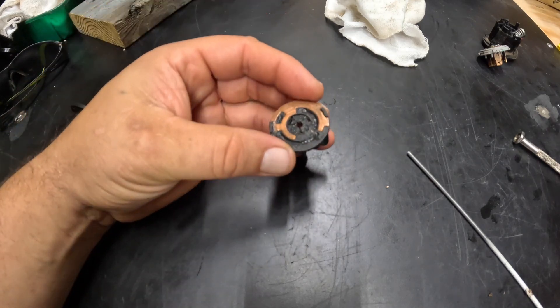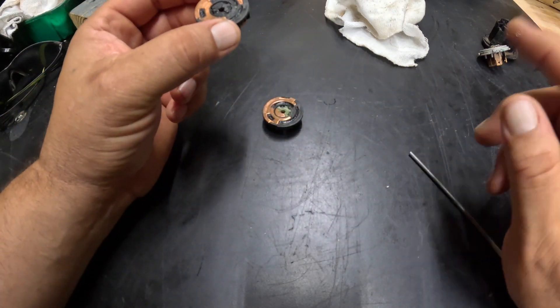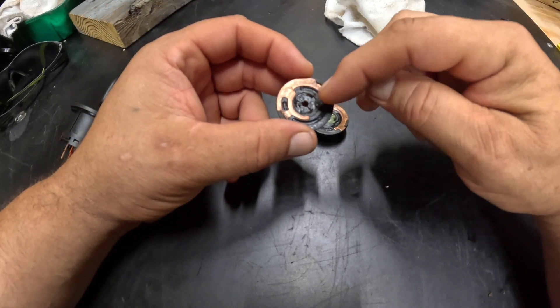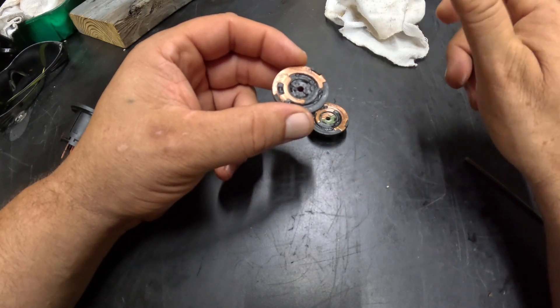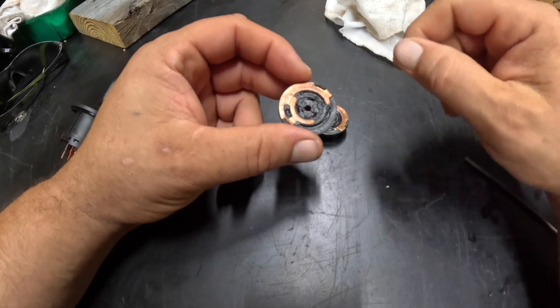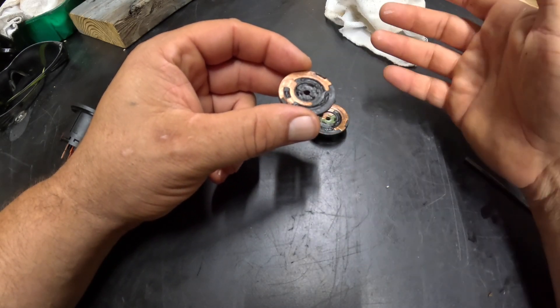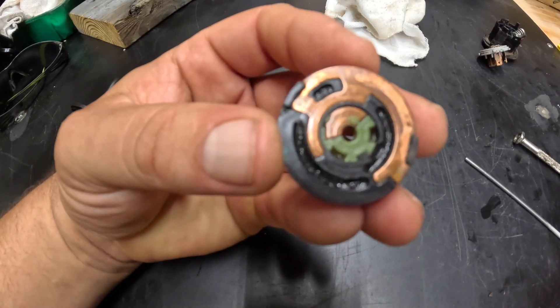This is typically what a bad ignition switch looks like. On this one, the little horseshoe piece — it was reassembled and started one time, but when it went to start again it was found that the horseshoe piece had moved over here and was basically grounding out the ignition and causing the fuse to blow.